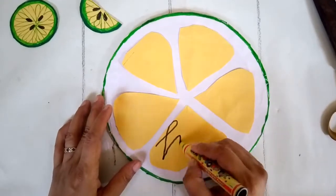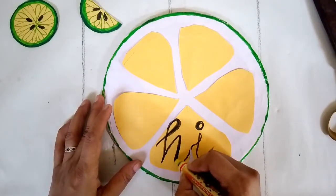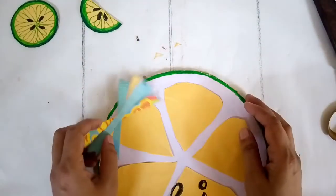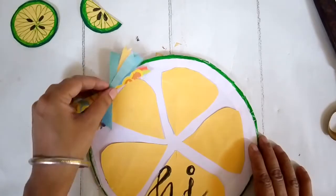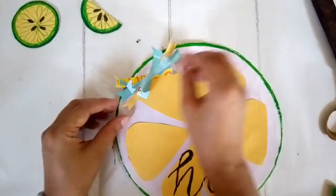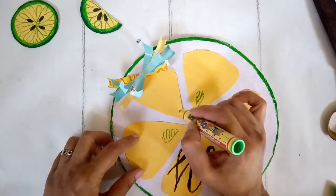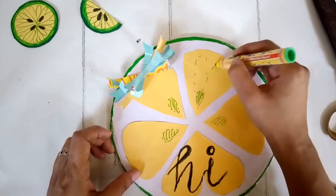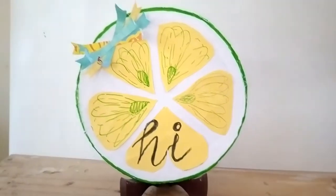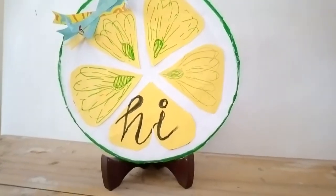I'm using a black pen to write the word 'hi.' If you have cut-out signs like 'welcome' or 'hello,' you can use them here too. Then, like my previous DIY, I took strips of colorful paper and made a bow, sticking it on either the white or yellow portion. I curl the edges for a more 3D look. To define it further, I'm using light green color to form the seeds inside — I'm not using black here because I want the word 'hi' to stand out. This piece can be propped on a plate stand for vignettes, or you can add a ribbon loop at the back to use it as a door hanger.